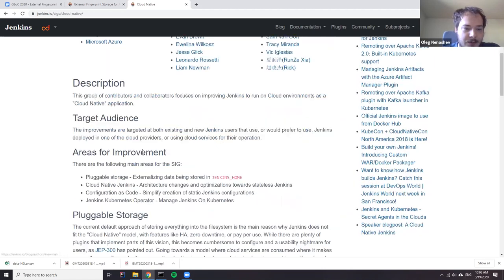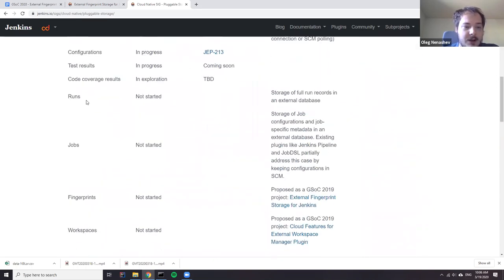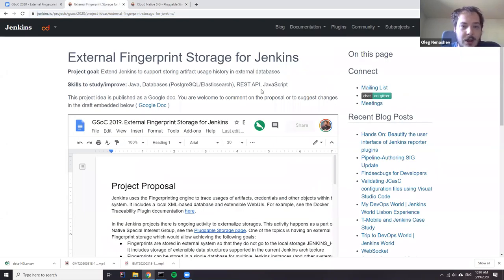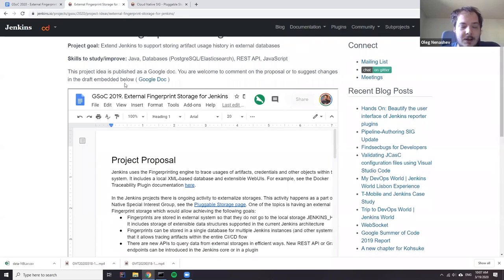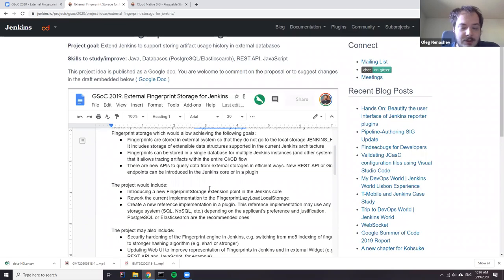One of the projects was pluggable storage, and there is a wider scope which includes a number of areas. Fingerprints is just one of these areas, but fingerprints has a lot of use cases for pluggable storage — it's not just externalizing storage. It's probably additional analytics, because if you put it to an external database like Elasticsearch or whatever, you can query the data and visualize it outside Jenkins. The same may apply to Postgres or whatever solution. This project is interesting for GSoC because the codebase is relatively isolated compared to other pluggable storage stories and it can be delivered separately within the GSoC timeline.